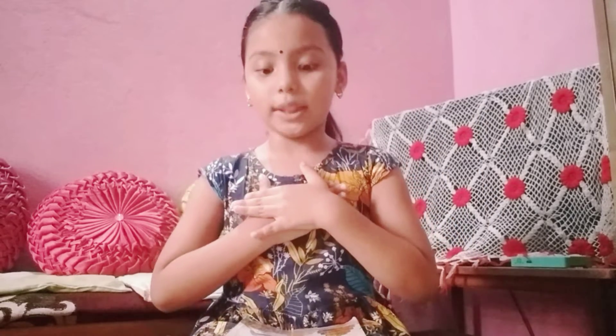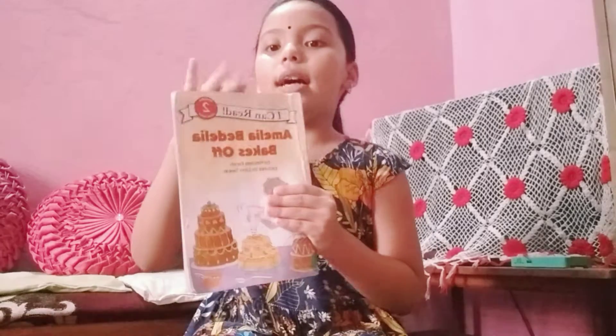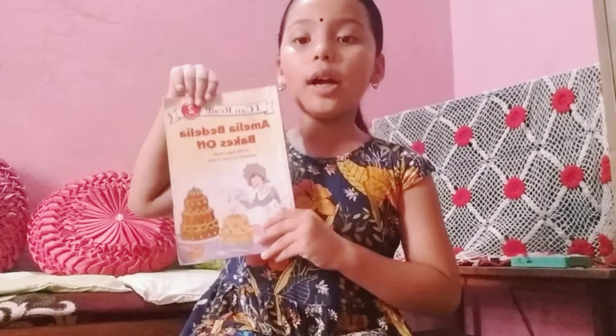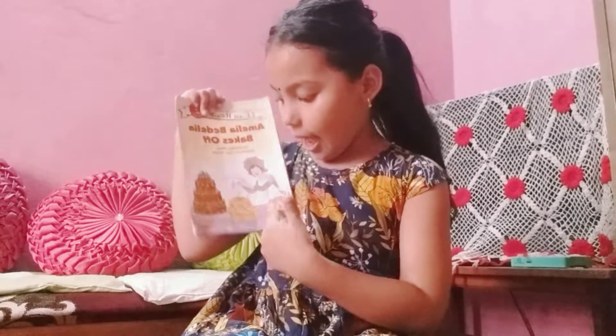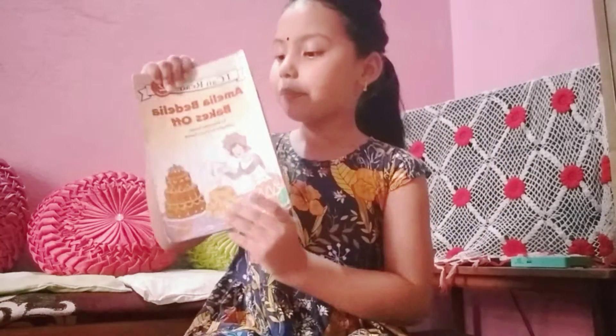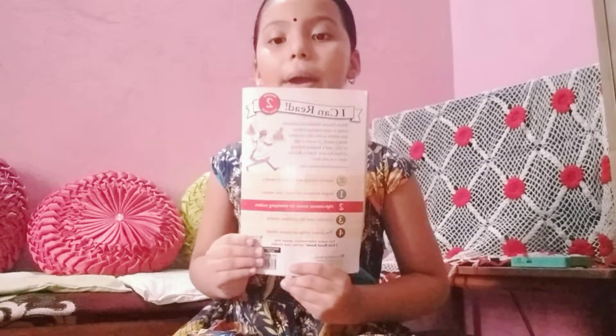Today I'm going to bookstack my book. My book name is Amla Bellelia. You also see the cover paste too. Here, Amla Bellelia is making a beautiful cake, and this is the back cover paste.